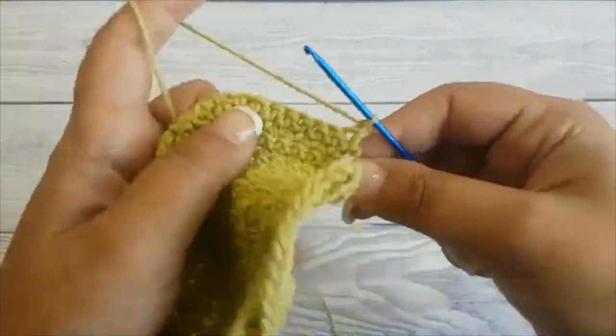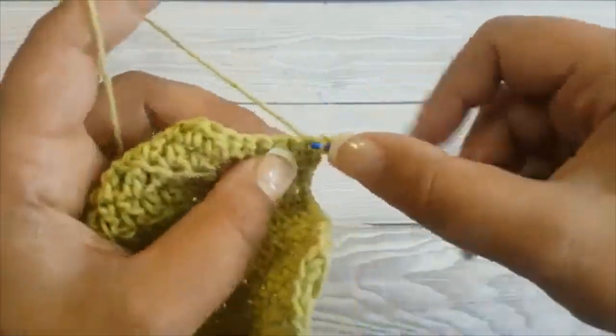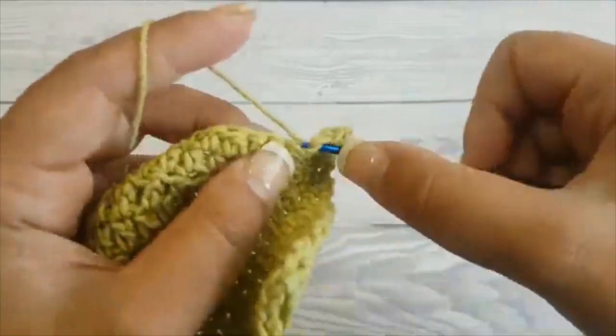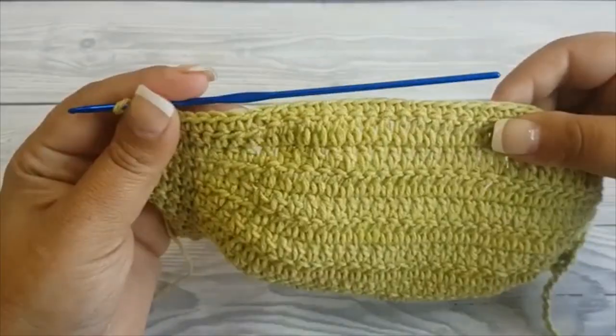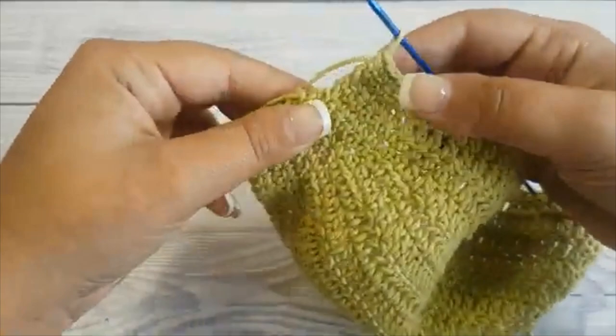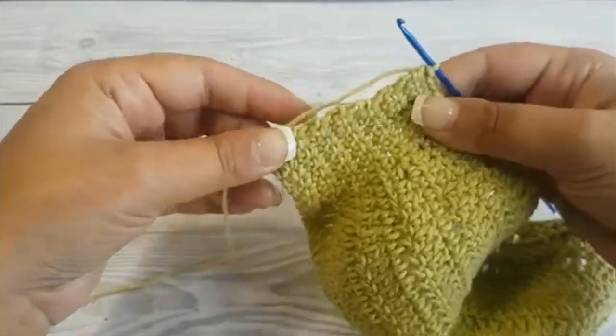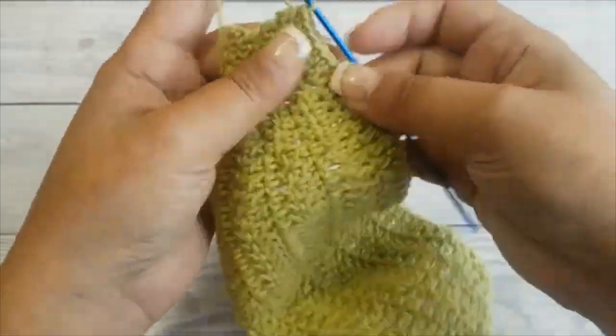Let's continue with the next row. Row fourteen: chain one and turn, and now we are going to single crochet in every single stitch until you reach the end.